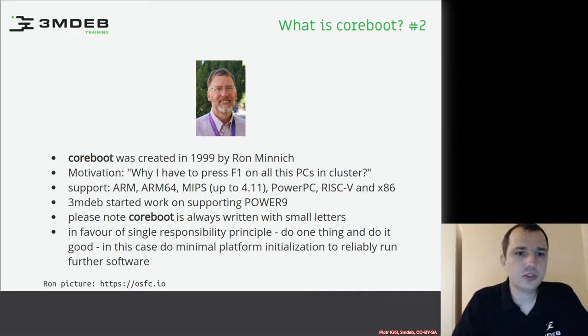Recently, 3MDev started work on supporting Power9, which will add even more modern architectures to the bucket. Note that Coreboot is always written with small letters, even at the beginning of a sentence. The idea behind Coreboot is the single responsibility principle — it tries to do one small thing: just hardware initialization for a given hardware platform. After initialization is done, Coreboot hands off responsibility to a payload, which will be explained in further slides.